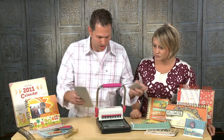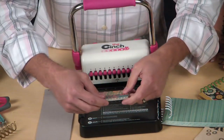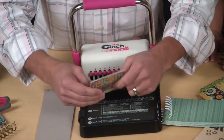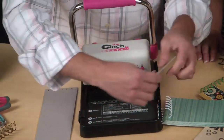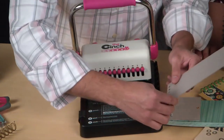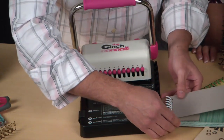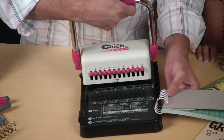Now we're going to go ahead and do our front covers — you just do it the same way. Actually, this is your back cover. I'm going to do the front cover. This is a fun little project — a cute little to-do list. Now you're wondering why am I putting the back cover on last? I do that because when I'm done crimping the wire I can flip that over and hide the spine at the back. Love it — very smart.